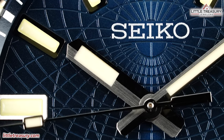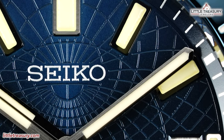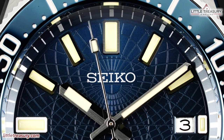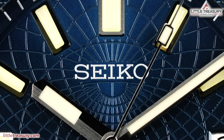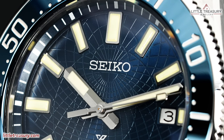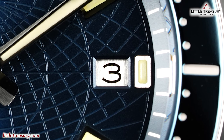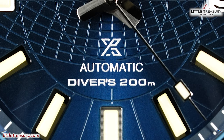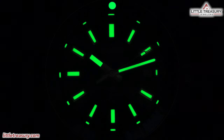The dial is a blue sunray pattern with a design inspired by ancient astrolabes, used to find latitude and time based on the position of the stars and the sun. A white minute track can be found along the edge of the dial. The dial markers are thick and rectangular with high-polished edges, and a small mini marker at the three position. The hour and minute hands are paddle style in high polish, with a silver-toned second hand that has a rectangular lumed area on the tip. The date window is at the three position with a white background and black numerals. Vivid lume can be found on all dial markers, the hour and minute hands, and the pip on the bezel.